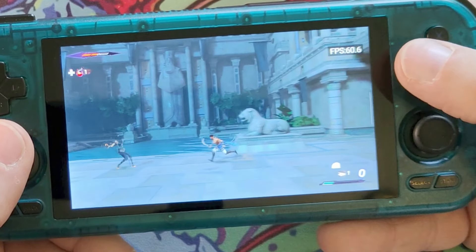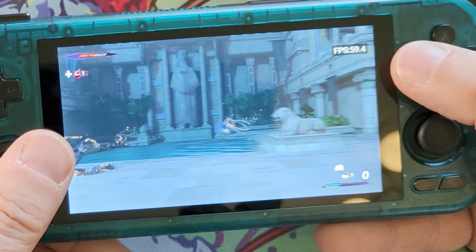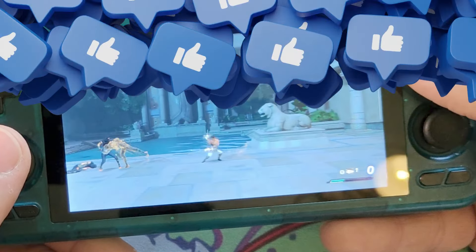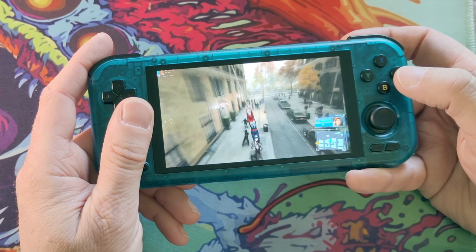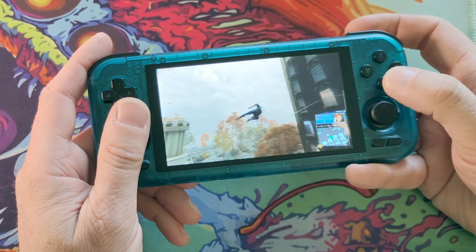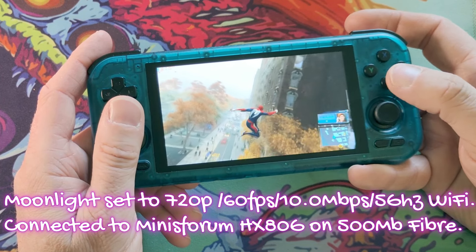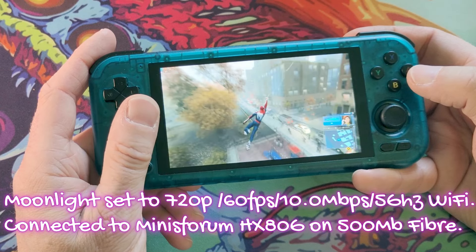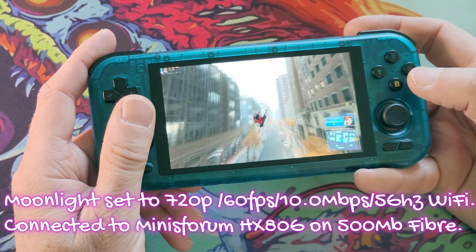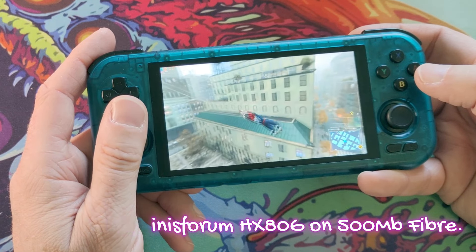Let's cut over to what I've actually been using this for the last few days. I'm not sure why I've been using it this way, but it just felt so right. So here we have Moonlight Game Streaming — I'm using Moonlight to stream games to this little Retroid Pocket 4 Pro. It's only got a 4.7-inch screen, it's not even HD really, and it looks fantastic and plays really well too.